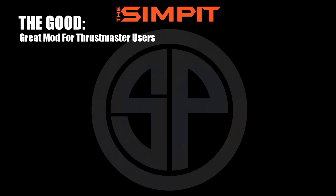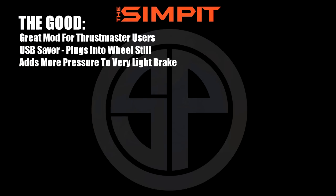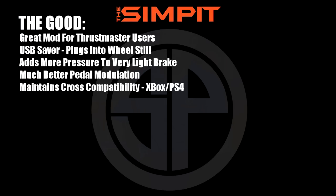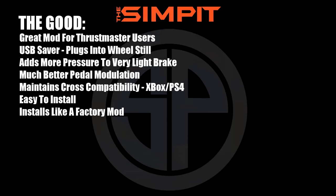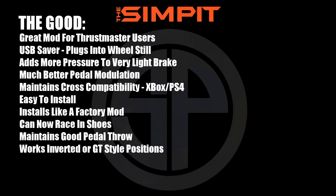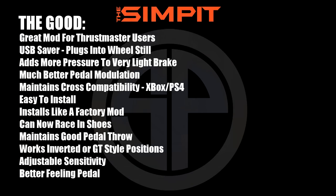They finally have a pedal set worthy of the quality of wheelbases they've been producing for years. Let's break it down with the good, the not so good, and the bottom line. The good: it's a great mod for Thrustmaster users — USB saver, plugs into the wheel, adds more pressure to a very light brake, much better pedal modulation, maintains cross compatibility with Xbox and PS4, easy to install, installs like a factory mod, can now race in shoes, maintains good pedal throw, works inverted or in GT style position, adjustable sensitivity, better feeling pedal, and makes me faster.